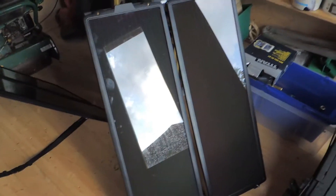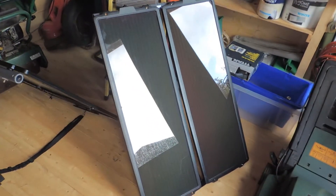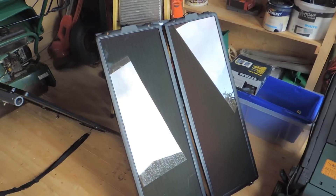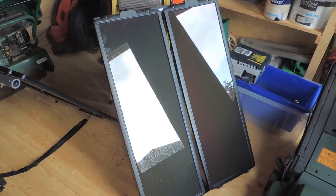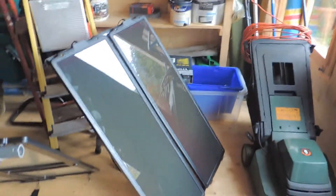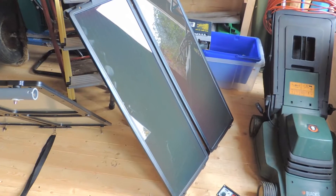Hey there guys, welcome back to another episode of the Superboss Project with myself, Noxv1. This morning me and my dad went on a bit of a road trip and we managed to get these bad boys — there's two there, and two there as well. So we've got a total of four of these bad boys. They're quite big, they'll probably fit on the roof of the master quite nicely, which is cool.